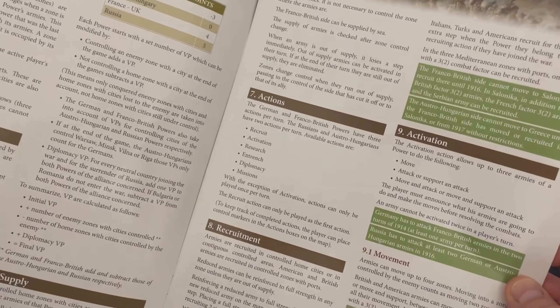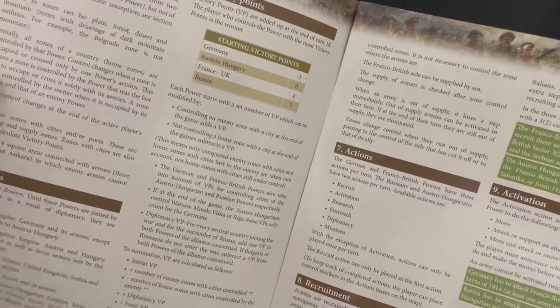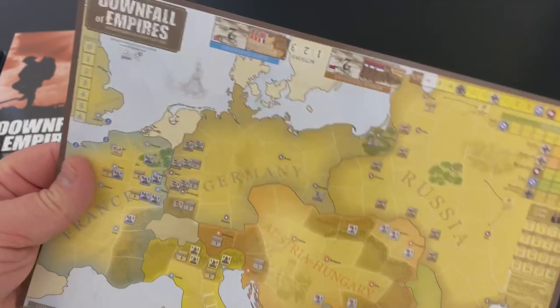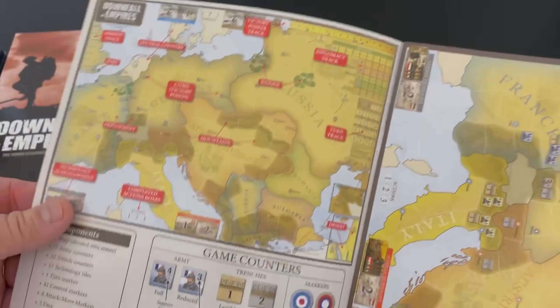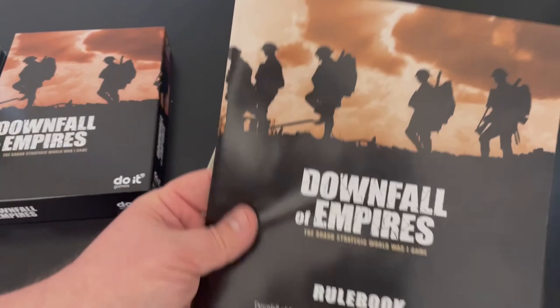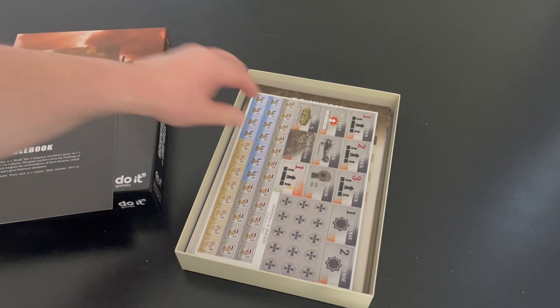What you need to do is understand what strategy you're employing. Having played the Germans in Downfall of the Third Reich, I'm not sure I knew what I was doing. But as we went on, we picked it up and overall experienced a unique and interesting take on that war. So that's a look at the rule book — very well done, very simple.